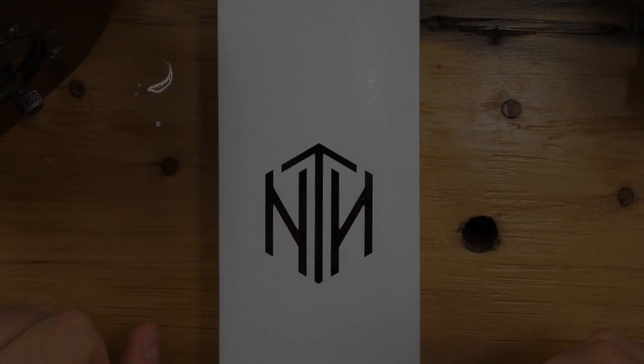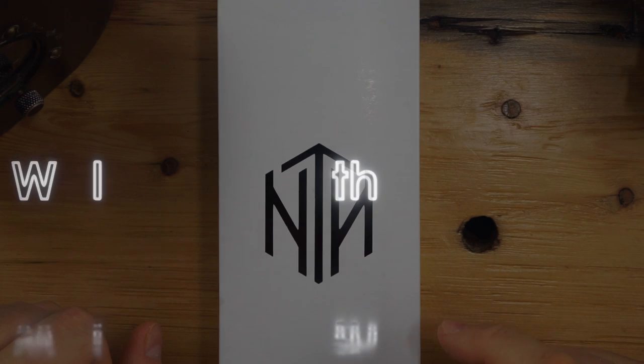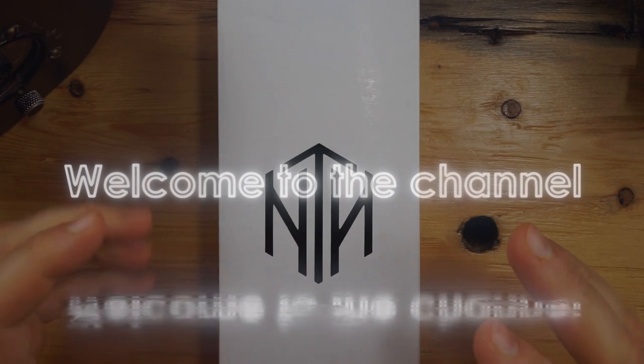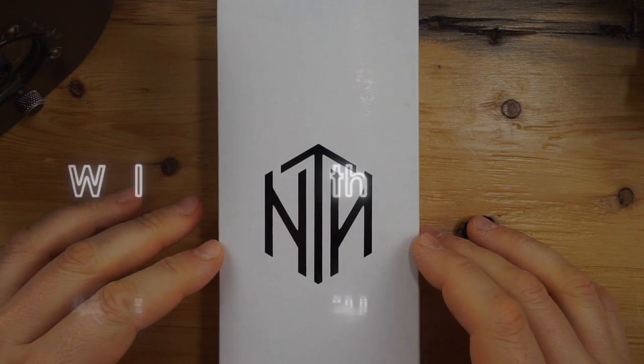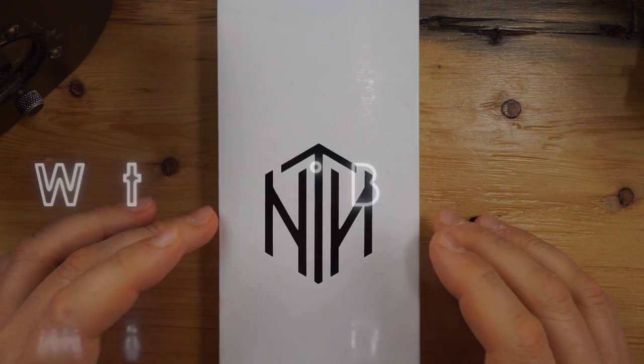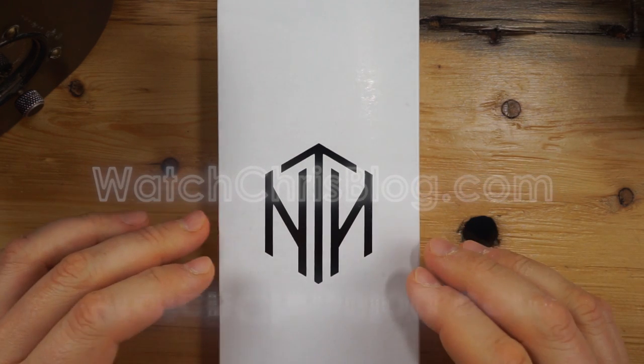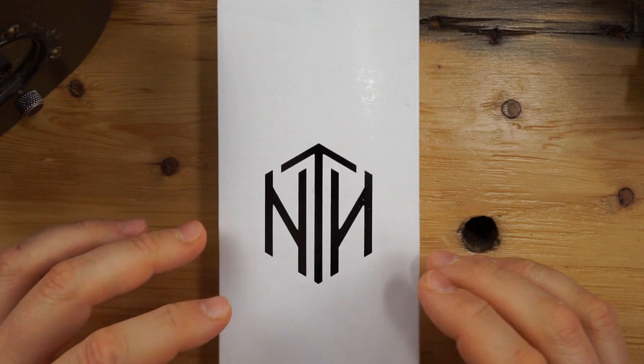What's up guys, it is Chris back with another watch video. Today I'm doing an unboxing of NTH — this is the Ampeon. This is a dive watch that I have had my eye on for a very long time. I contacted the brand a few times and finally they did get back to me and they lent me this watch in for review, so I do have to send it back.